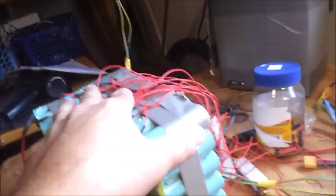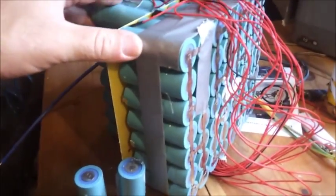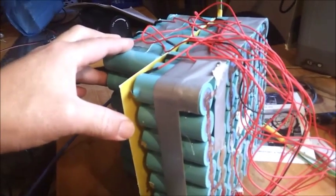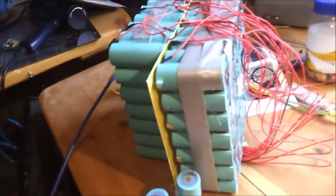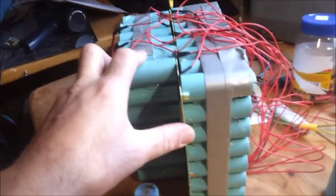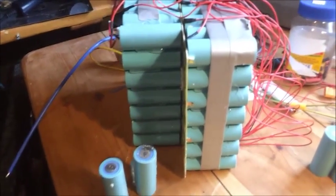It shows poor quality on the nickel tabs as well. So yes, most of the battery packs you see on eBay — this is what you have inside. Consider it before you pay a little money; maybe pay a little more and ask what is inside the battery before you put your money in. That's it for now — thank you, people.